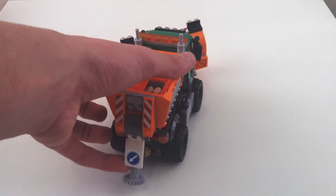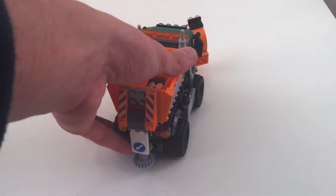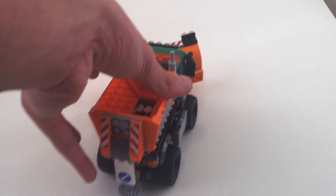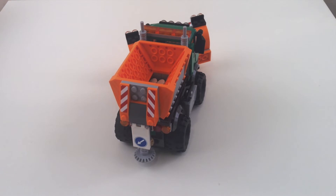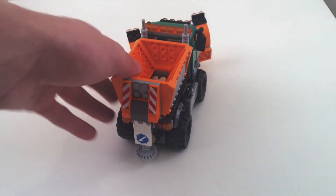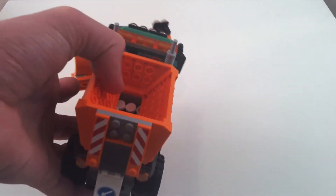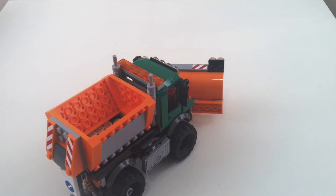You can lift the spreader up if you don't want it to be spreading salt, then put it back on. There are brake and indicator lights on there, and a little license plate hidden behind a modified tile piece. Nice stickers throughout. There's what I guess would be salt in that hopper, though unfortunately it doesn't actually get spread.